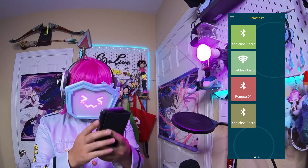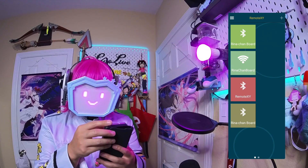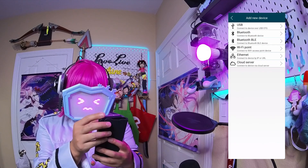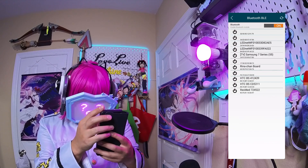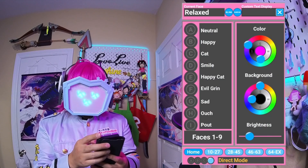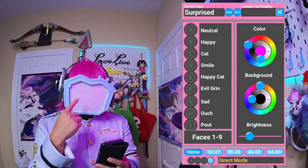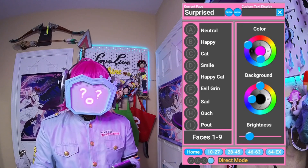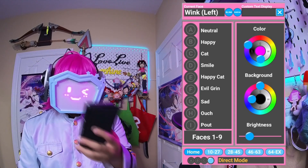The app is RemoteXY — you will need the Pro version to be able to use it for more than 30 seconds at a time. When the board is on, press the plus, select Bluetooth BLE, look for the Rinachan board, select that, and you'll see the app. You might have noticed that my face glitched out for a bit — the microcontroller is prone to glitching while the app is being used. There isn't anything I can do about that for now.